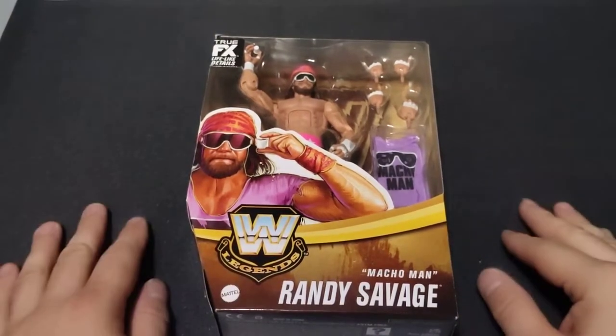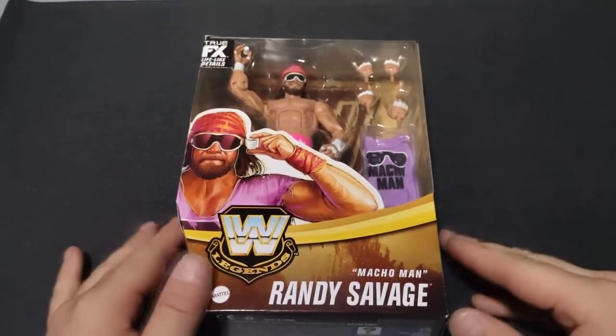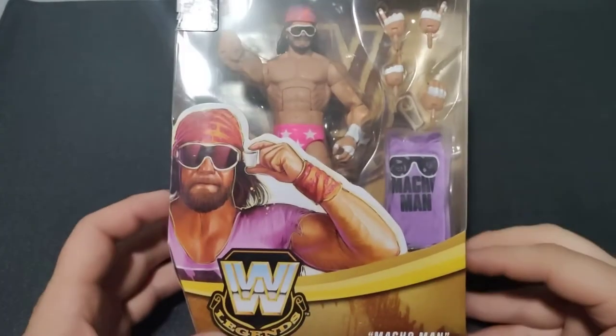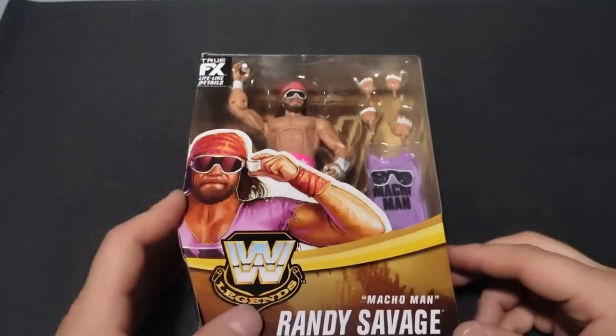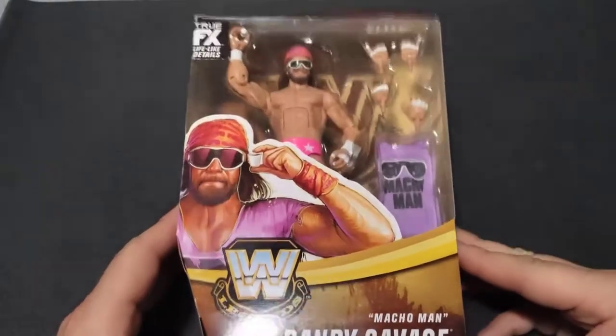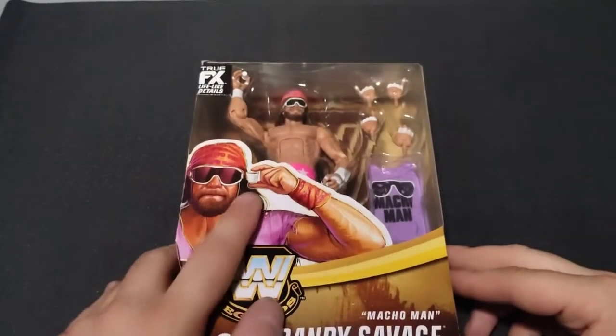Hey guys, welcome back to the channel for another unboxing. Today we've got ourselves the Target exclusive WWE Mattel Legend Series Macho Man Randy Savage, or as I like to call him the Cream of the Crop Randy Savage, because it is absolutely awesome.